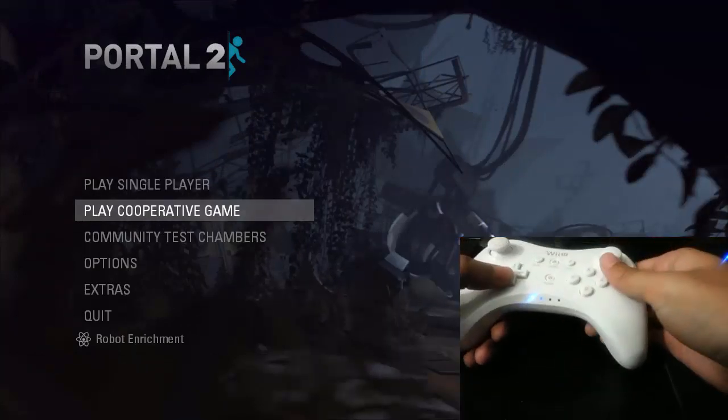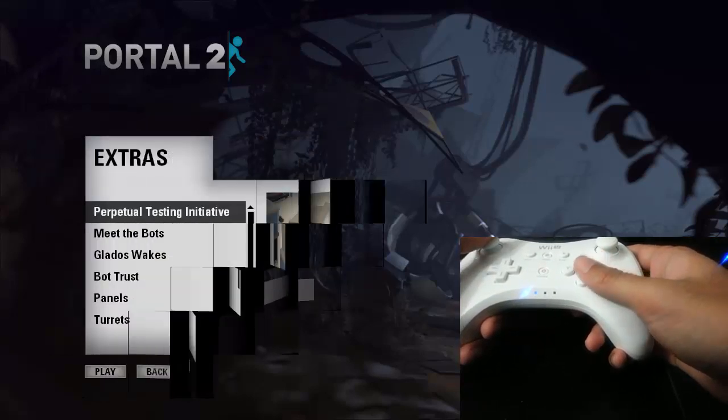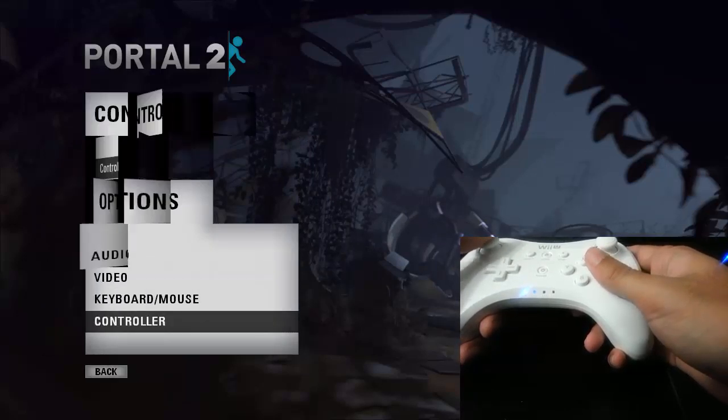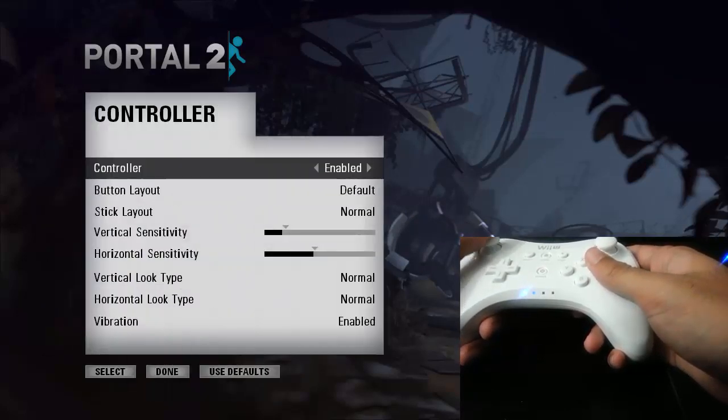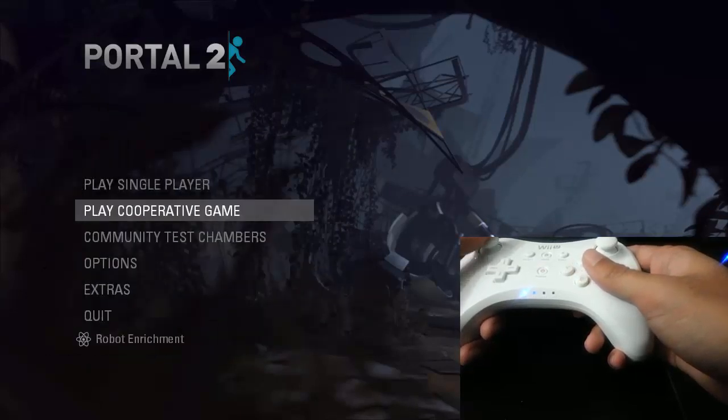Okay, let's go ahead and navigate the menu here a little bit, just to kind of test this out. And as you can see, it works all pretty well. Here you can see that the controller is enabled and connected. So let's go ahead and start up a co-op game.